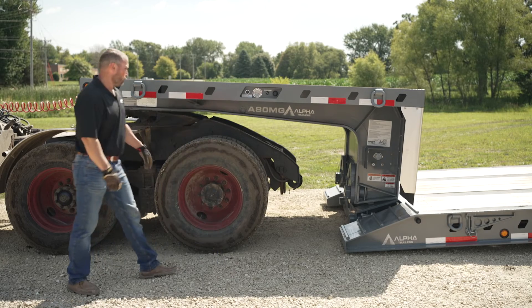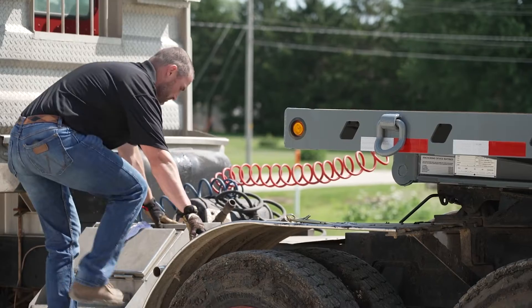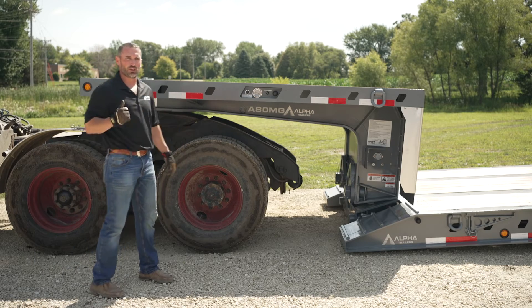At this point, we're going to go ahead and pull the truck out from under it so we can reconnect our ride height block. First thing I'm going to do is disconnect the airline. After that, you're going to unlock your fifth wheel and pull the truck out from underneath.